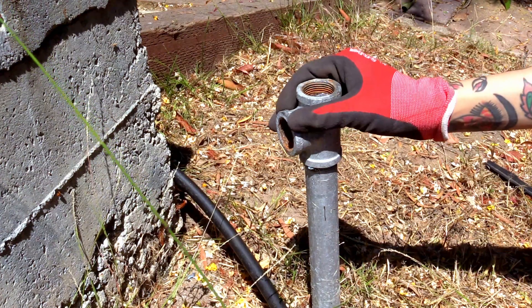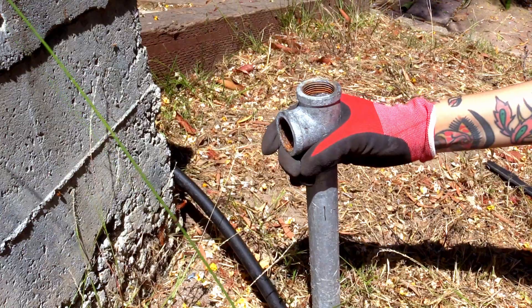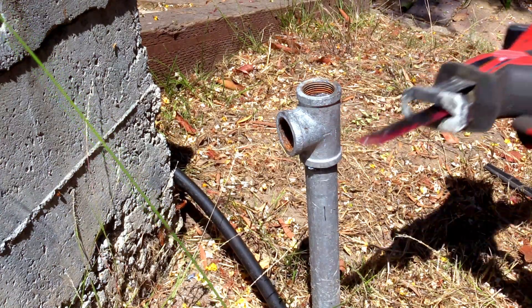Hi everyone, today I'm going to be showing you how to remove a stuck threaded pipe fitting using the split method. This is useful when more common techniques such as heating the fitting don't work.